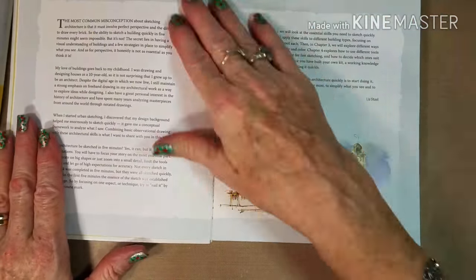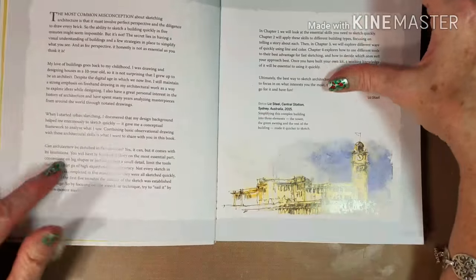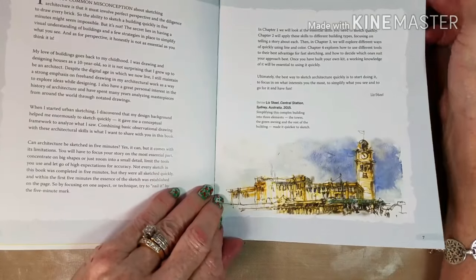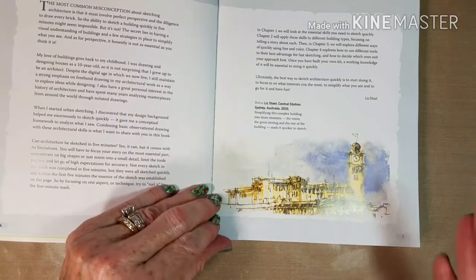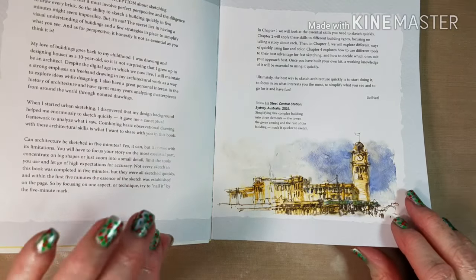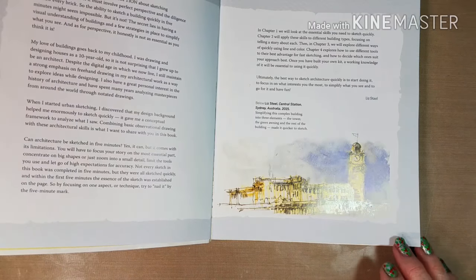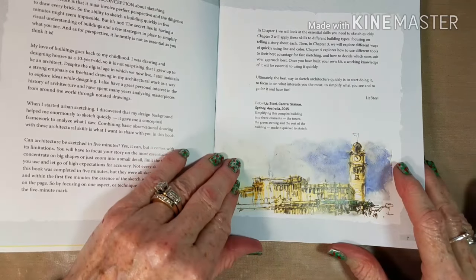She gives some of her history here, growing up and how she loved to draw — she was designing houses as young as 10 years old. In chapter one she looks at the essential skills you need to sketch quickly. In chapter two you apply the skills to different building types, focusing on telling a story about each. Chapter three explores different ways of quickly using line and color, and chapter four explores how to use different tools to their best advantage for fast sketching and how to decide which ones suit your best approach.